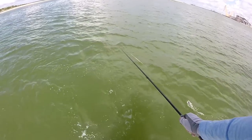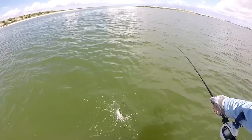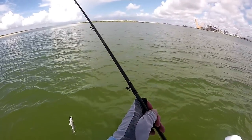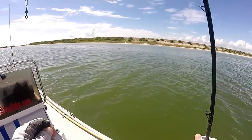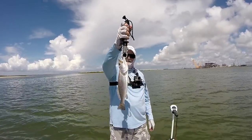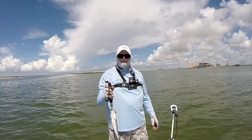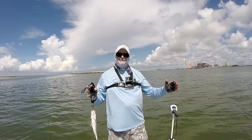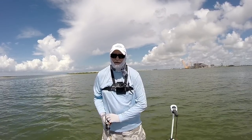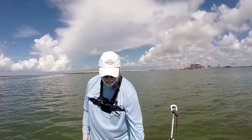Did you see that? I ain't never seen nothing like that before in my life. I hope y'all could see that on this GoPro on my chest — when I got this thing to the boat, there were two huge gaffed-up catfish trying to eat him. Never seen that in all my years. Crazy.